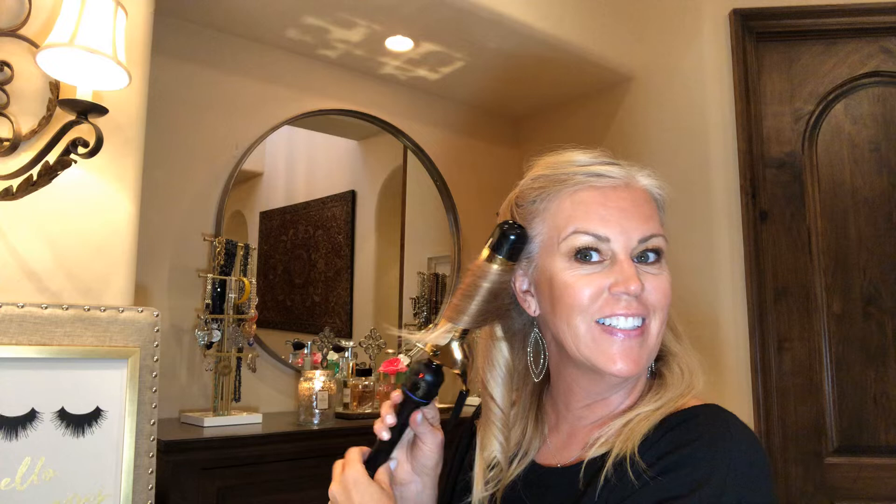It was so funny the other day. I was at my daughter's volleyball game and one of the moms was like, 'Oh my gosh, did you get your hair done? Your hair looks so good.' And I'm like, no, I just washed it and curled it. So then I thought, well, I better show a video on it. It's amazing how you can look when you actually do your hair.